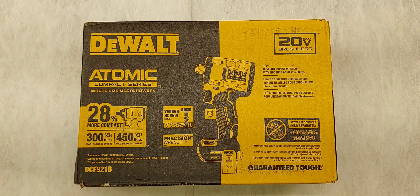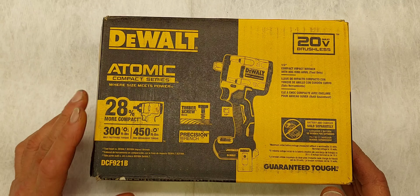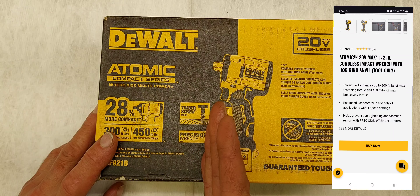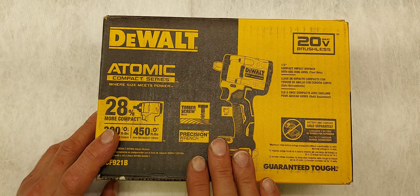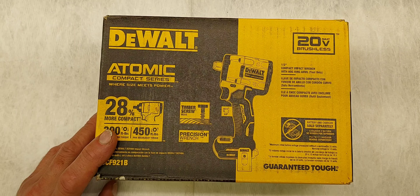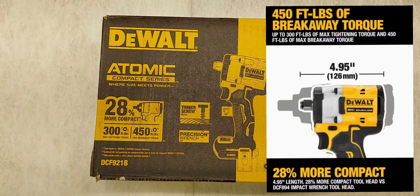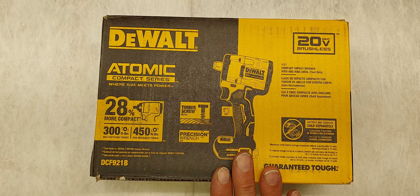The B stands for brushless, so this is brushless. This is part of their Atomic Compact Series. Impacts per minute is 3,200. The max RPMs is 2,800. The trigger is variable speed, so you can go anywhere in between there. Weight is 2.3 pounds. Fastening torque is 300 foot-pounds and the breakaway torque is 450 foot-pounds.